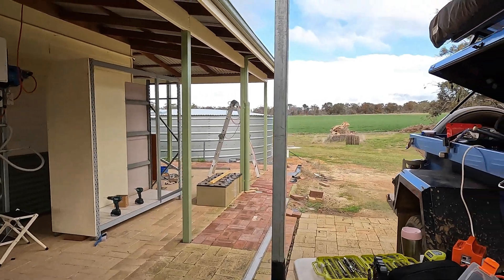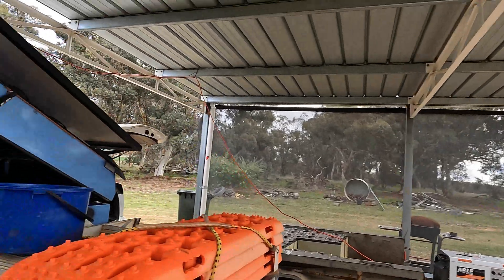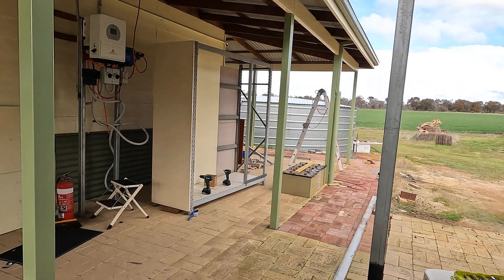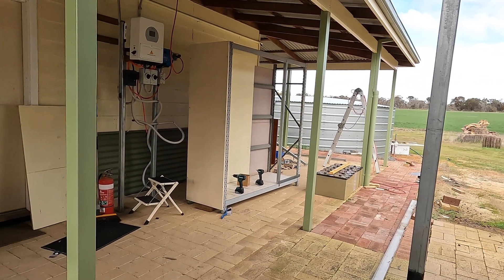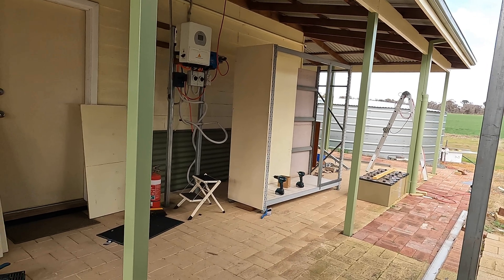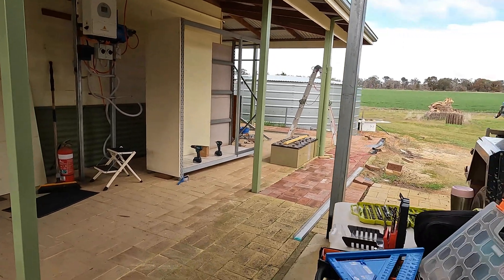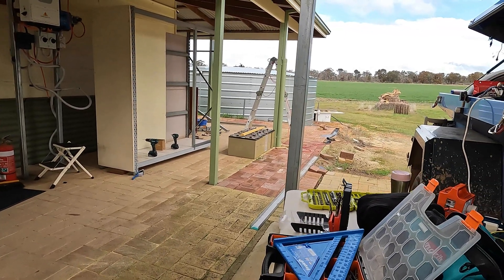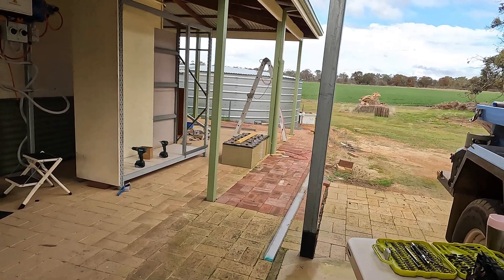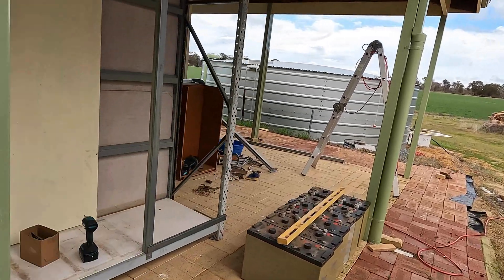Good afternoon YouTube. We're in the bush on a farm and he's been off grid for 10 years. He's an older fella, older than me actually, and I've got the electrician booked in for Monday. I'm just out here getting a head start.